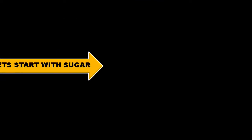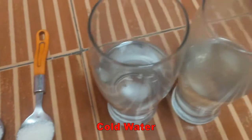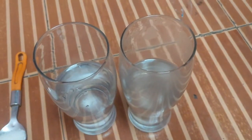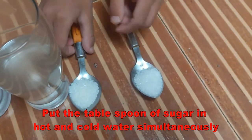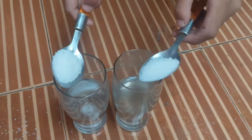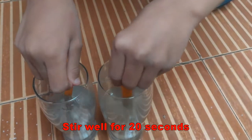Now let's start with sugar. Two tablespoons of sugar, cold water and hot water. Now put both tablespoons of sugar in the cold and hot water glasses simultaneously, and stir well for 20 seconds.